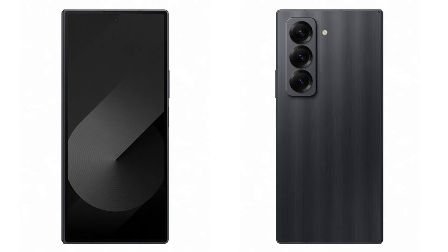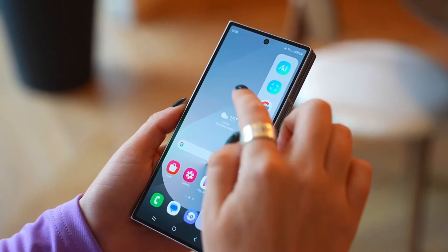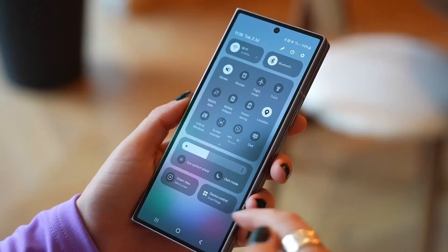Samsung promised that the Galaxy Z Fold Special Edition would come with some form factor differences compared to the regular Galaxy Z Fold 6, and they've delivered. The new foldable is slightly larger and noticeably thinner. When unfolded, the phone measures 157.9 x 142.6 x 4.9mm, making it bigger than the regular Z Fold 6. It's also available in a single color, which Samsung calls Black Shadow, sporting a unique stripe pattern embedded in the Gorilla Glass Victus 2 back panel — a design choice that adds a bit of flair.